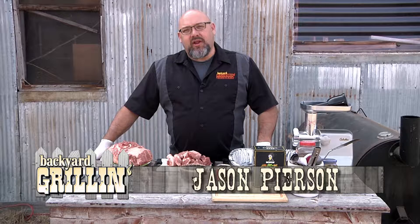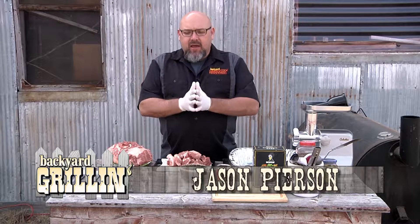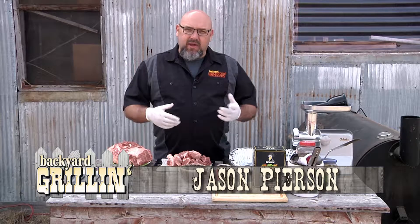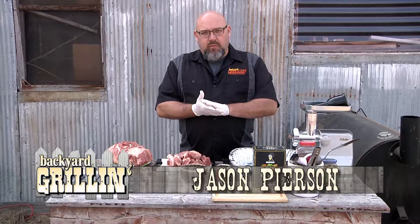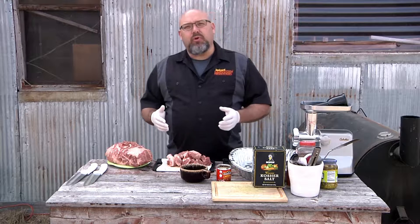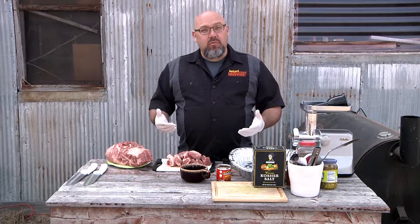Hey, welcome to Backyard Grillin' here on Nextech Local 1. Today we're gonna make a kind of a grilling staple — it's a burger, but we're gonna mix it up a little bit. We're gonna use pork for our burger, put some chipotle in there, and then some guacamole. So we're gonna call it a chipotle pork burger with guacamole, and we're gonna grind our own pork too.